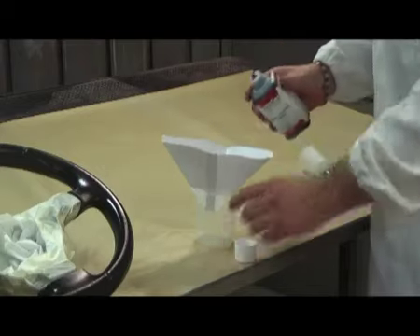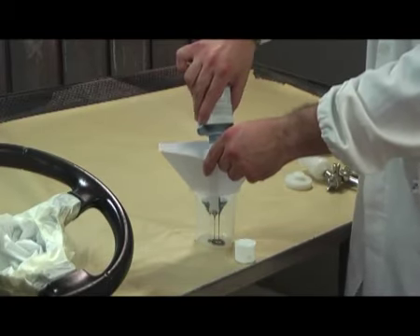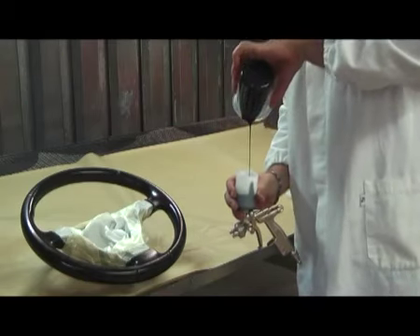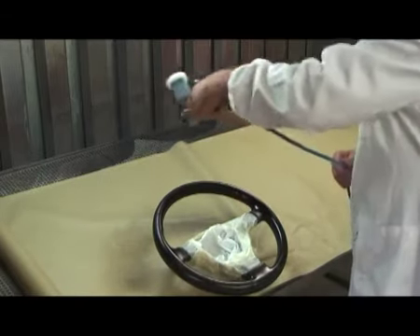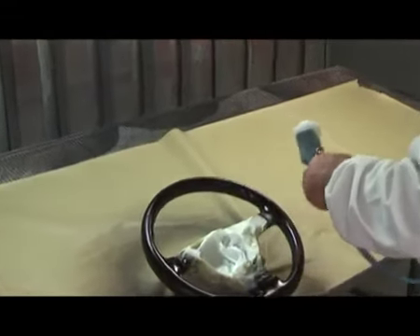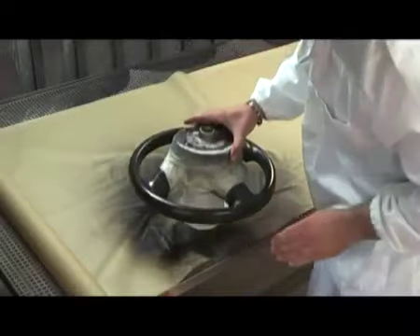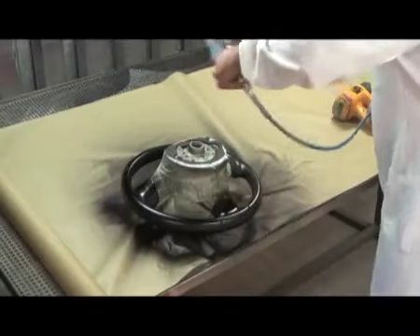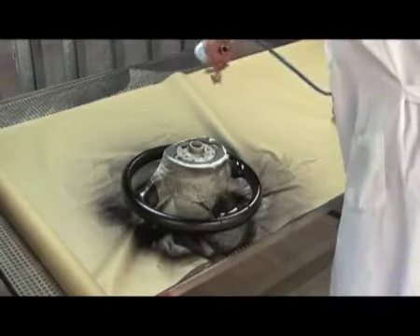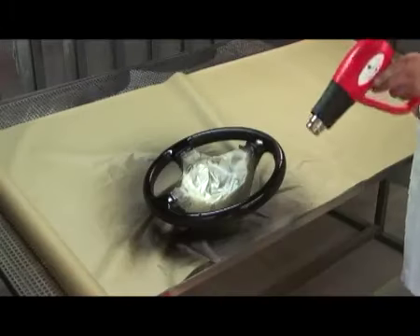Mix the required shade of pigment base coat and filter before use. Apply a light spray in a few layers until the wheel is completely covered. Keep the wheel raised during spraying using an appropriate size can. Dry with a heat source.